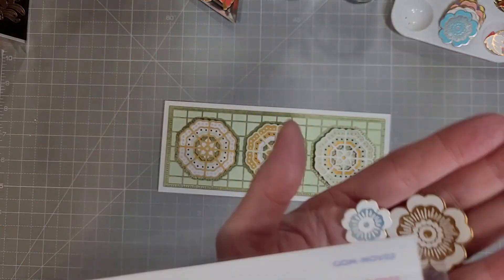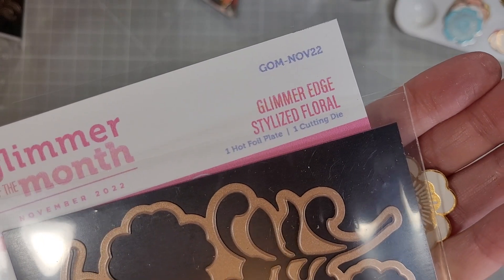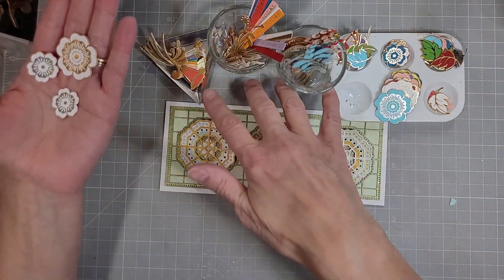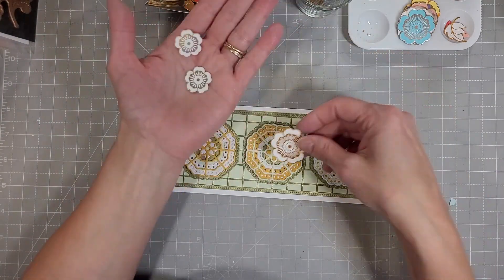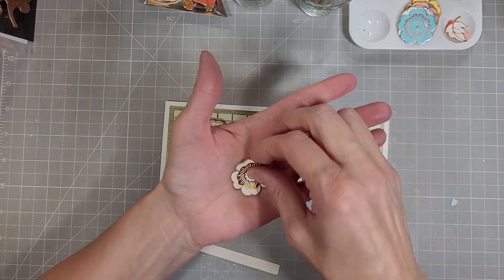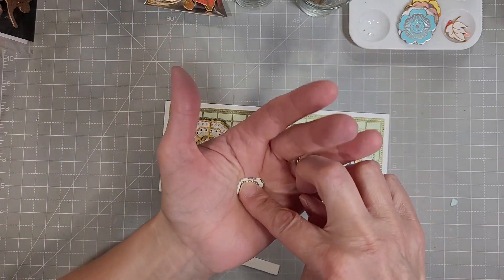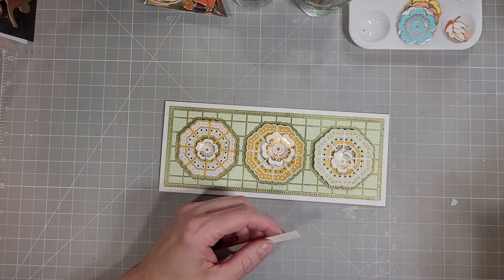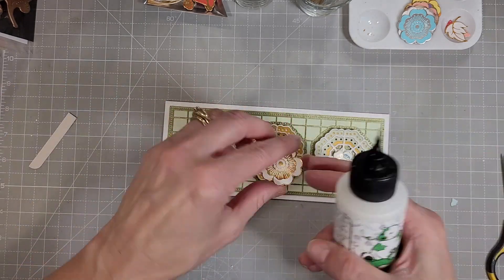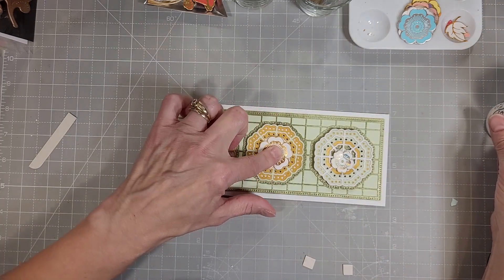Next, we have some flowers from the Floral Glimmer Set. That's the solid plate that makes several different images, and then one die that die cuts all of them. You can see all of the different pieces that I created — I went a little crazy with the Glimmer Hot Foil of the month because it's so fun. I foiled it probably 10 to 15 times and die cut them, and I just have all of these pieces ready to go on different cards.